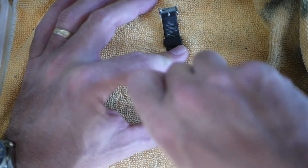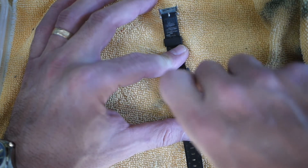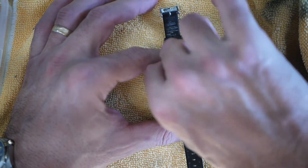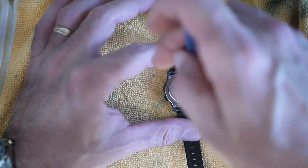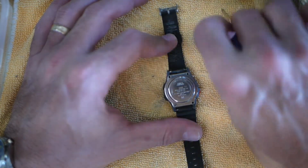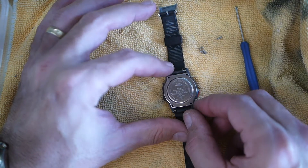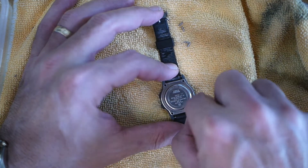I go ahead and remove the screw-on back. We're going to throw a battery in this and see if it works. These are pretty simple to restore if they don't have issues — most that come across my desk just need a good cleaning and a battery change. If you read the back, I think it takes a 2016 — sorry, my dyslexia kicking in — it takes a 1620 battery.